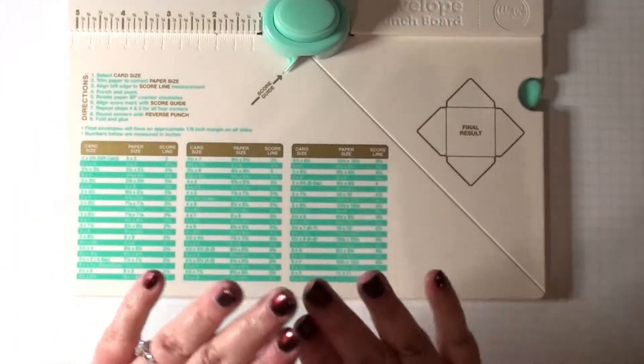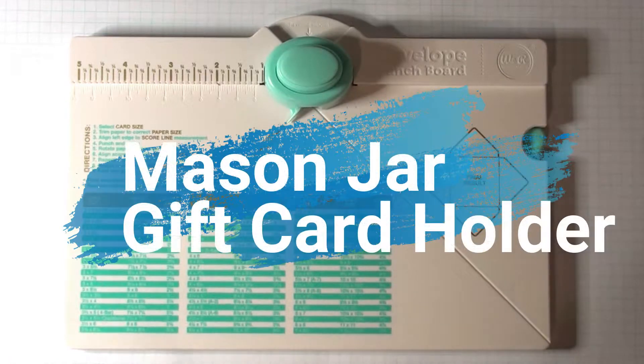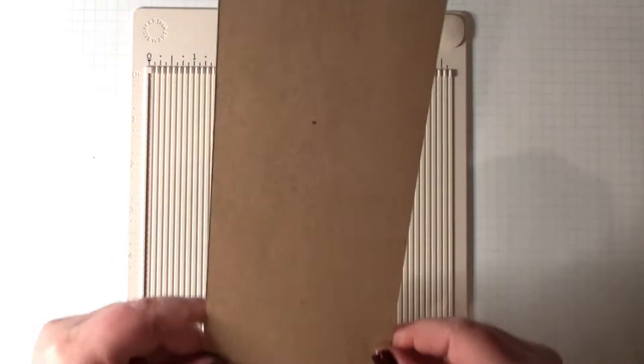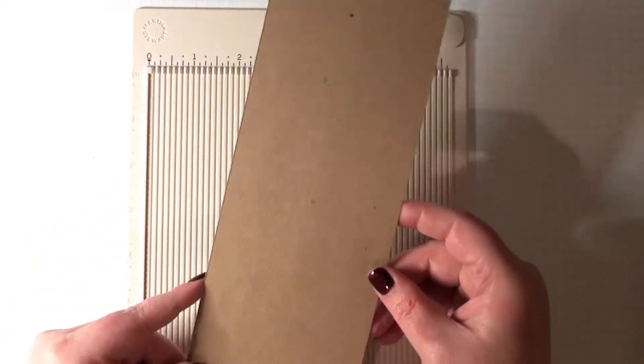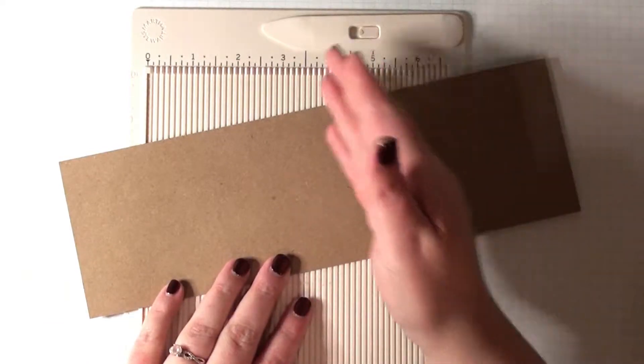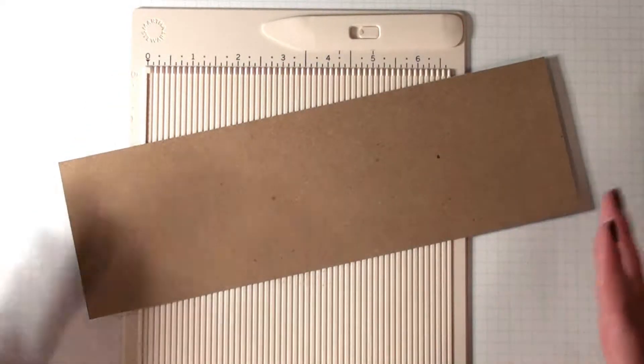This one is really fun and different. If you tuned in a couple of episodes ago when I showed you how to do a mason jar with your punch board, we're going to turn that mason jar into a gift card holder. I had promised you guys I had something unique to show you. For our next gift card holder, we are going to create a mason jar that also has a gift card holder in the center of it — all one cohesive piece.